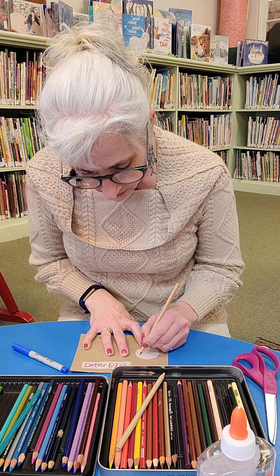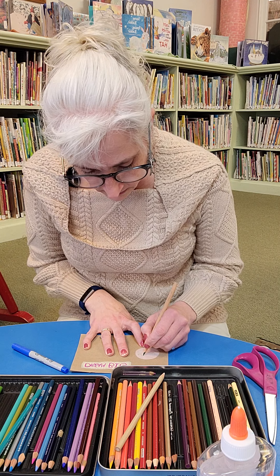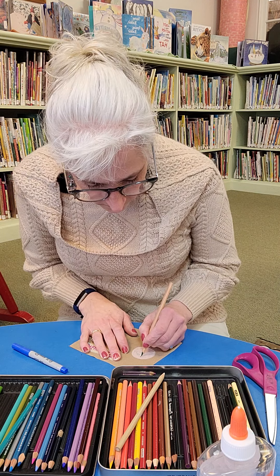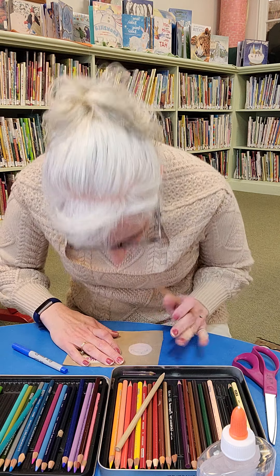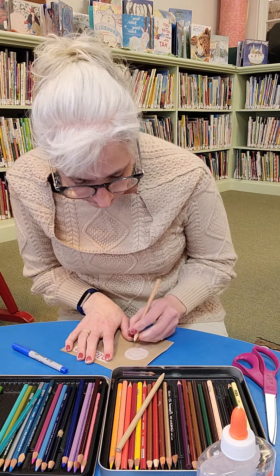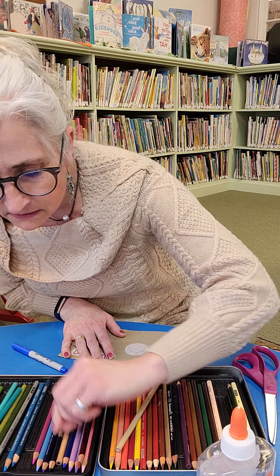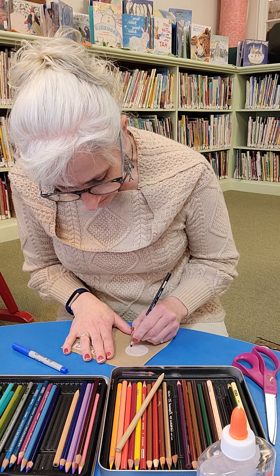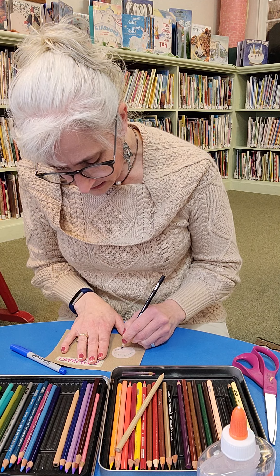I'm going to do it kind of curvy. I'm going to write 'Give Respect' and how about 'Get Respect' — doing the letters curved around the circle.